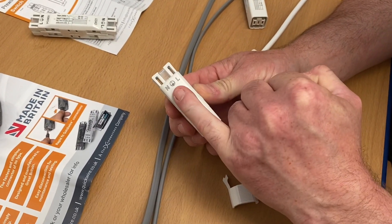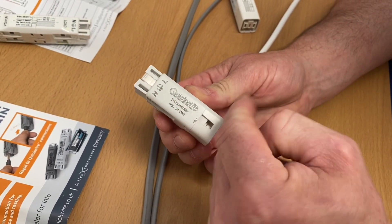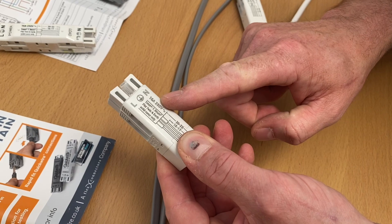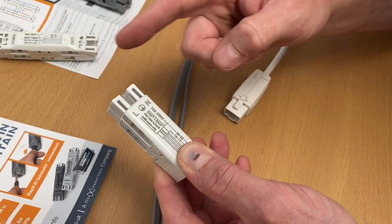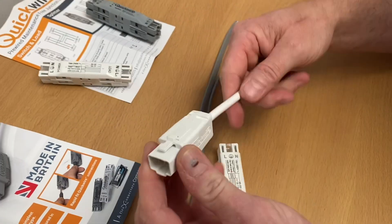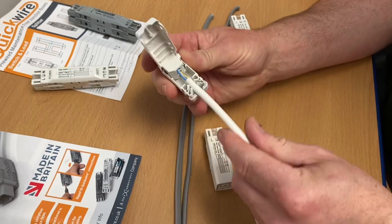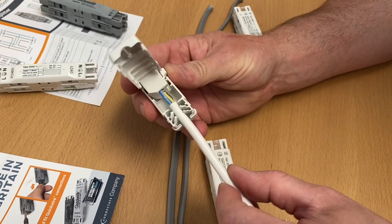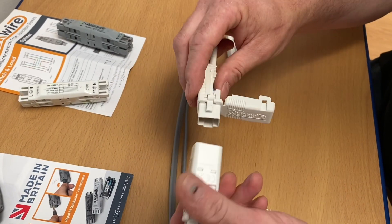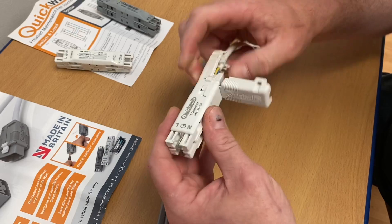On the T connector we've got N, the earth symbol, and L - so we've got the neutral, the CPC, and the switching line coming in. As we did with the two-plate method, we went up to the light fitting with the switching line, neutral, and CPC. On the other side we've got exactly the same again, so that would go out to your next LED down light. You make your twin and CPC connections into here and go out to the next light. This connection here has been pre-made up - inside you can see a flex being connected, which could come down to a modular lighting system or an LED down light, and they simply just clip together.